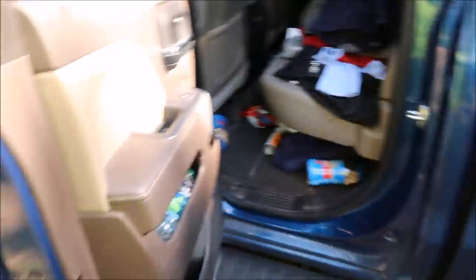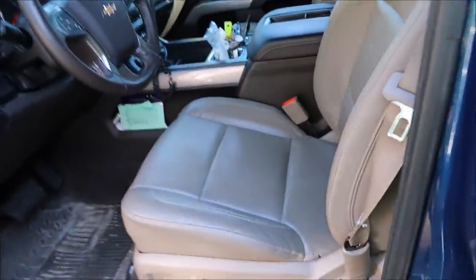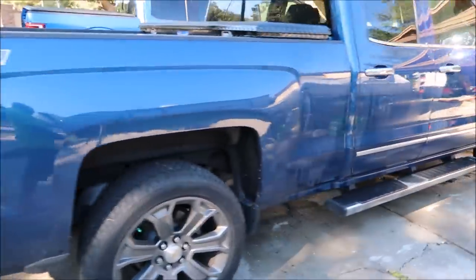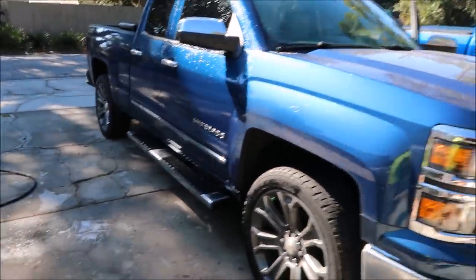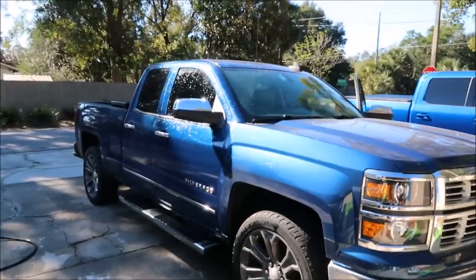I definitely prefer my F-150 over this Silverado, but anyway it needs a lot more work than I'm going to do to it. But I'm absolutely going to get the truck nice and decontaminated — washed, decontaminated with the clay bar — and then get it real nice and clean, hit it with some stripper juice, and then apply a solid coat of infinite force field all over this thing and smooth it out with force field boost.